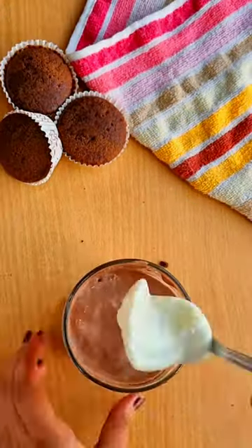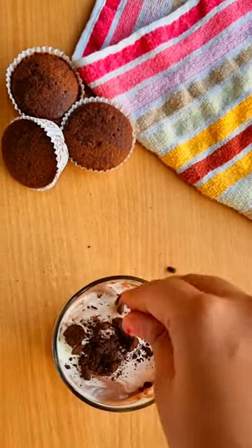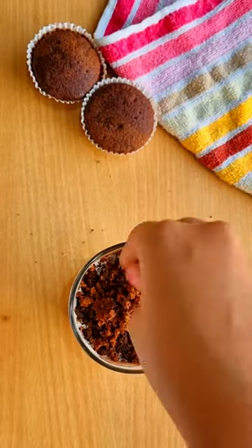Lastly, we will top it with some Oreos and cupcakes. Let it set for 1-2 hours and serve it with your favourite toppings. Enjoy!